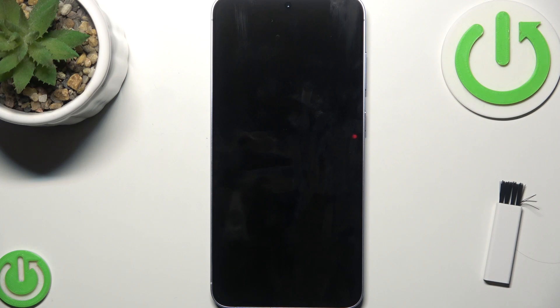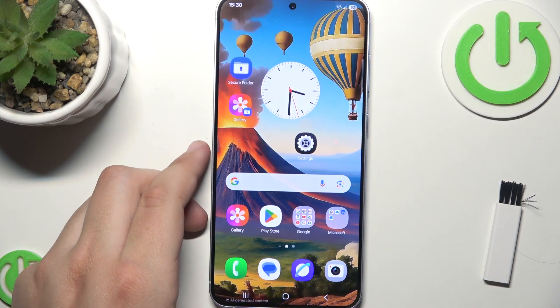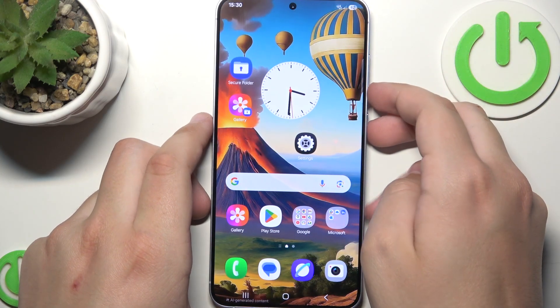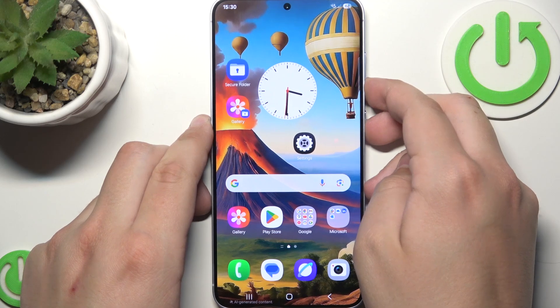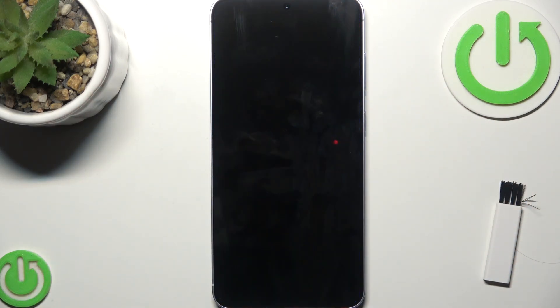If none of that helped, try restarting your phone because it can fix software-related charging issues. To do that, press the power button and the volume down button at the same time, then click Restart and click Restart again to reboot the phone.